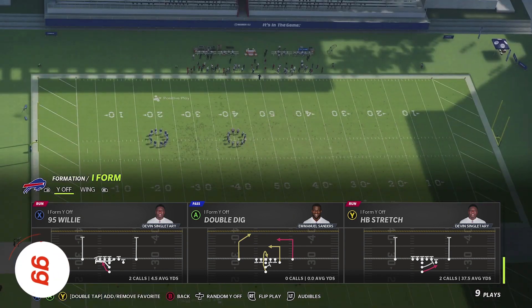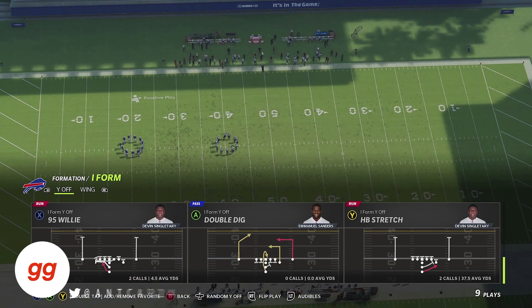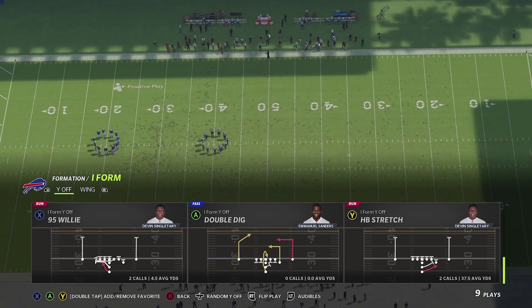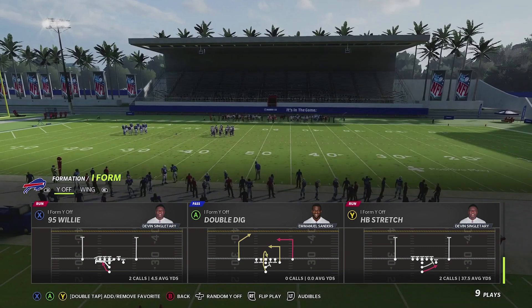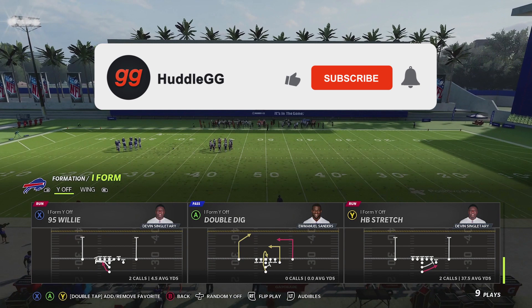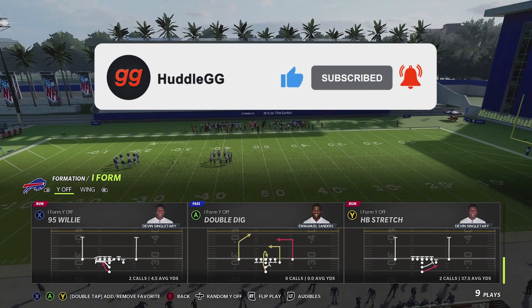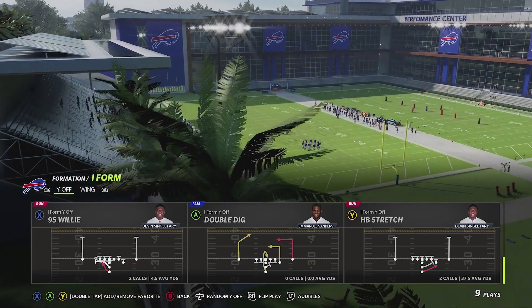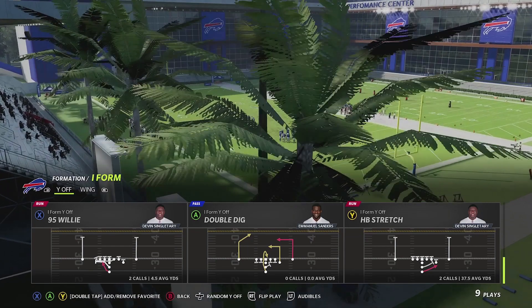What's going on, everyone? NCAP24 here from Huddle.gg. In today's video, we're going to do a little bit of a mini scheme out of an under center run first formation. If this is the first time checking out our channel, please consider hitting that subscribe button and the bell notification to make sure you never miss any of our uploads. The formation we're going to be looking at is called the I-Form Y-Off. It can be found in the Lions, the Texans, and the Raiders playbooks.